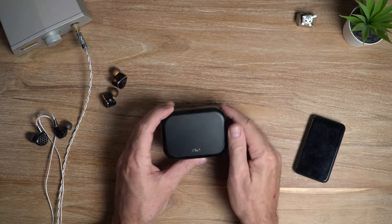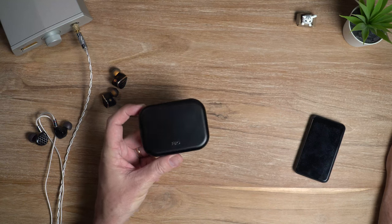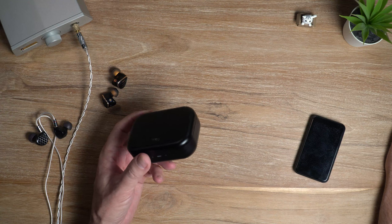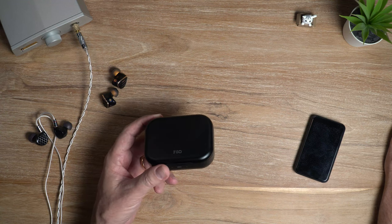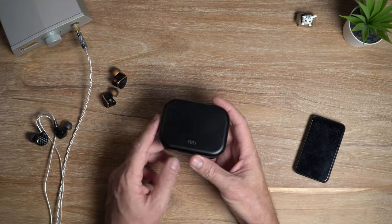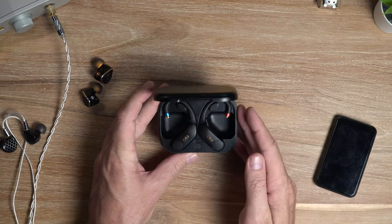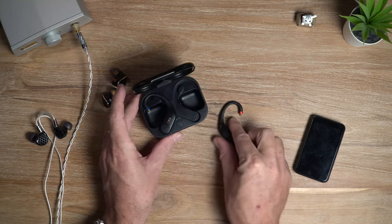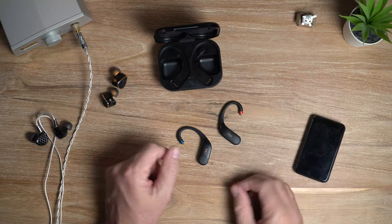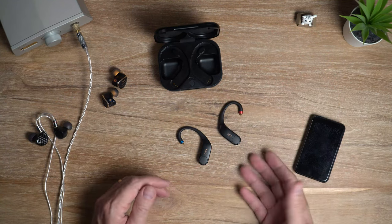There she is — well, that's part of it. That is the charging case, and the case is pocketable. It's bigger than a typical TWS earphone case, obviously, but the case itself weighs 122 grams including the adapters. These are the Feo UTWS5, and essentially what these do is turn your wired IEMs into wireless ones.